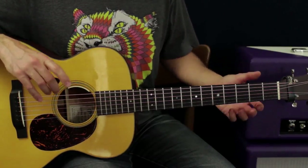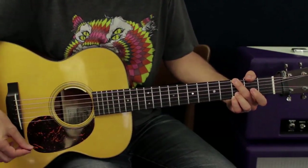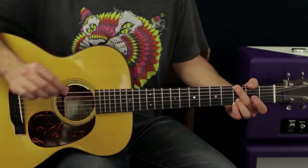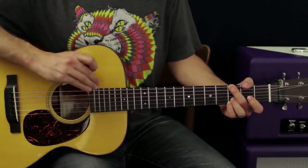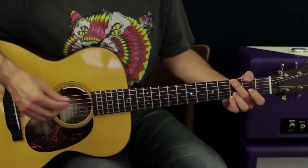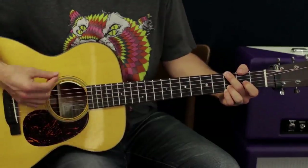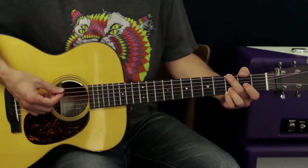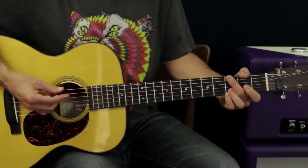A lot of us get in the habit of just washboarding chords, which means strumming all the way through — totally fine, nothing wrong with that. But you can start to separate the lower strings and the higher strings to get a more dynamic sound.